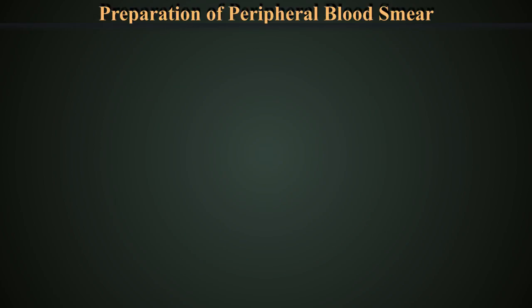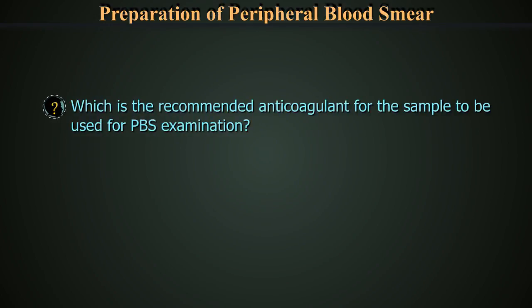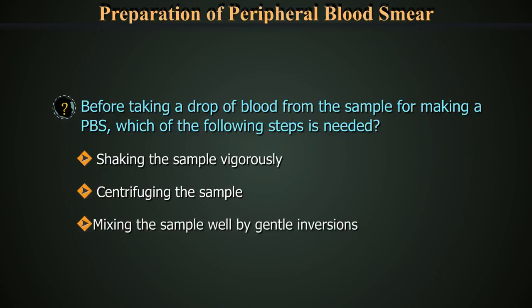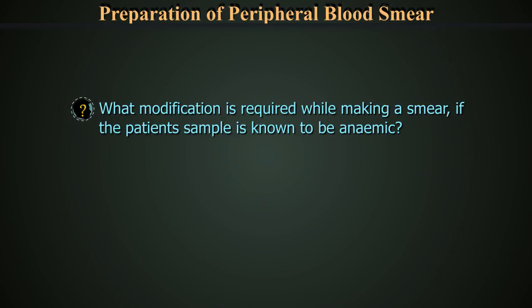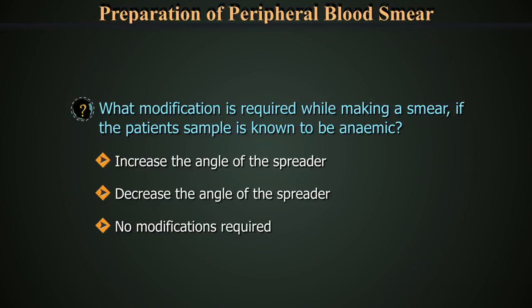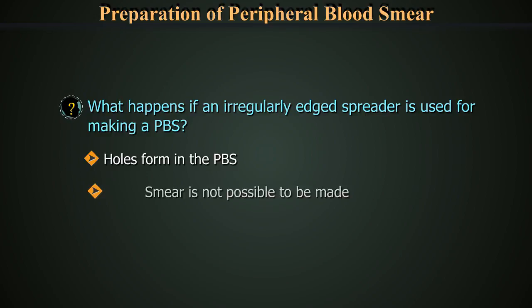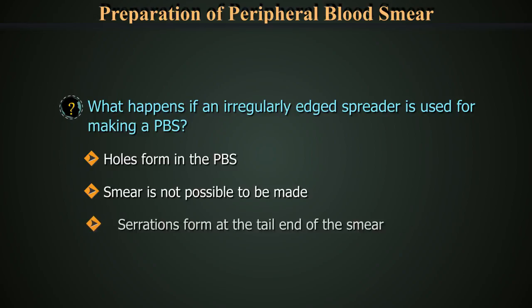Let us test our knowledge with a few questions. Which is the recommended anticoagulant for the sample used for peripheral blood smear examination — citrate, fluoride, or EDTA? Before taking a drop of blood from the sample for making a peripheral blood smear, which of the following steps is needed? What happens if an irregularly edged spreader is used — holes form in the smear, the smear is not possible to be made, or serrations form at the tail end of the smear?